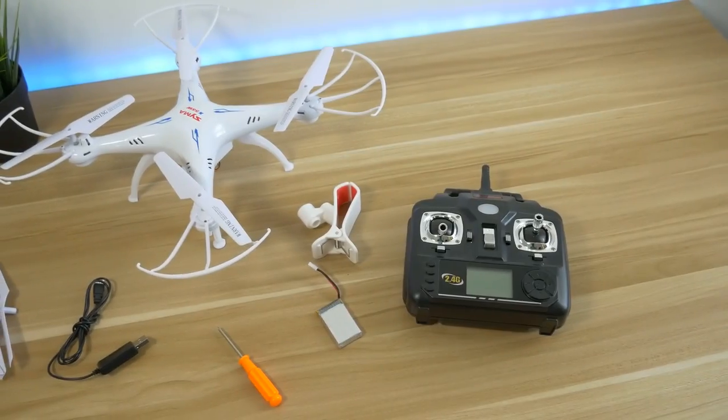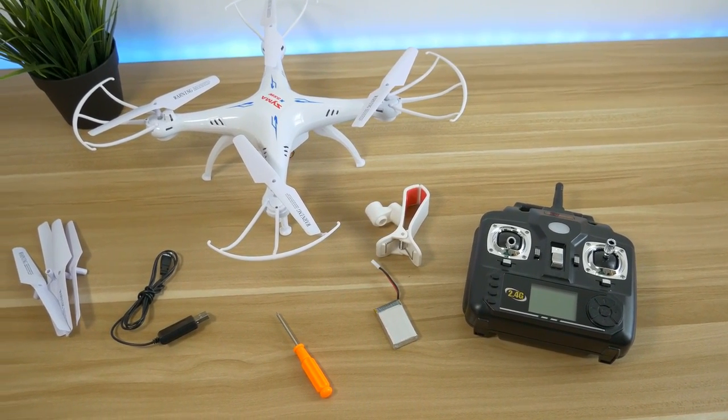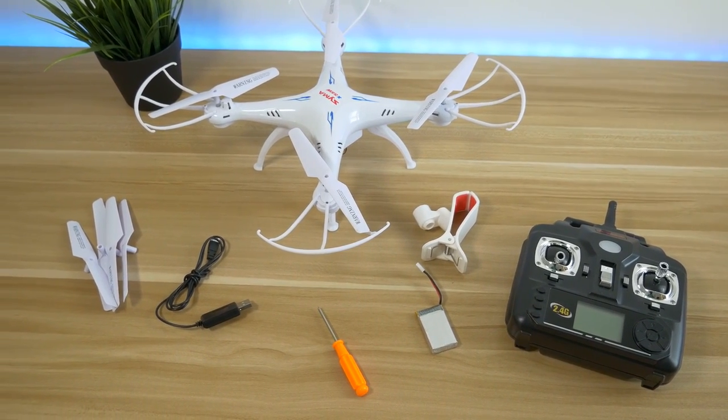Sometimes the controller loses the connection — it happened two times to me and the wind just took the drone away. So keep that in mind and try to fly it in big open spaces without people around you.